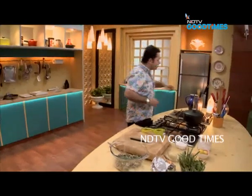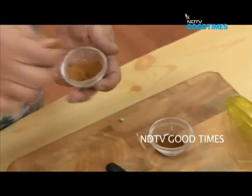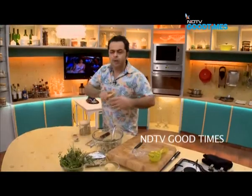I'm going to zest the remaining half lemon into this. Then a pinch of cinnamon powder, a little pinch of clove powder, one big pinch of coriander powder, and one big pinch of roasted cumin powder.